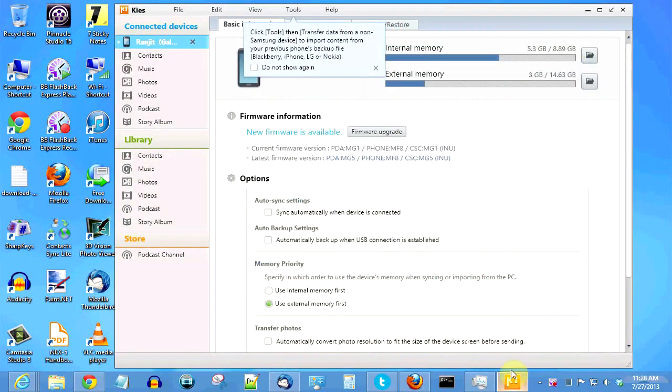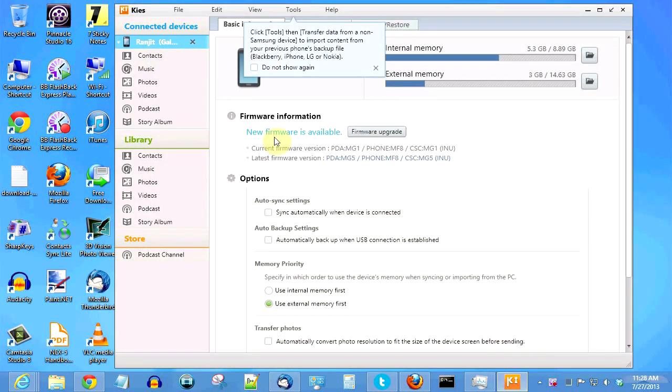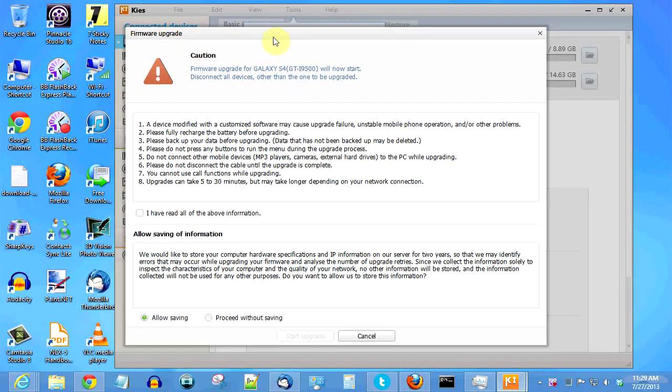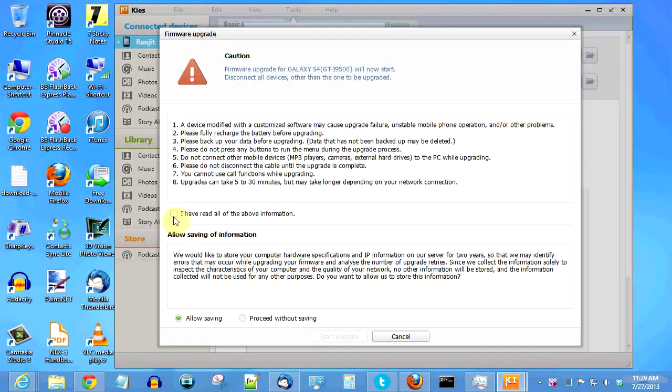I've connected my Samsung Galaxy S4 to my computer and opened up Kies, and as you can see it says a new firmware is available. The current version I'm running is MG1. My Samsung Galaxy S4 is the i9500 — that is the Indian version. I'm doing this via Kies because I did not get the OTA update. It gives you a warning, and it can take quite a bit of time.